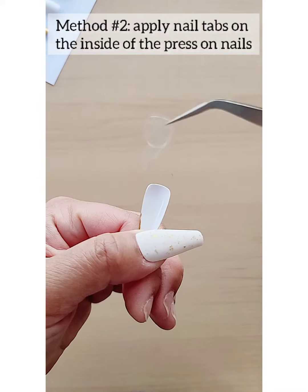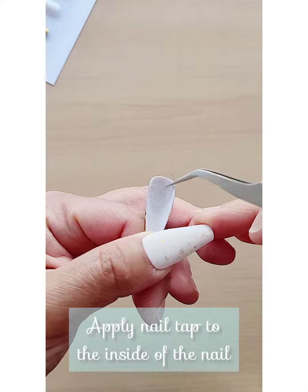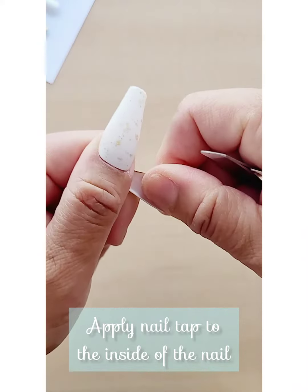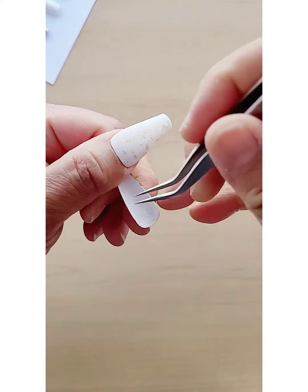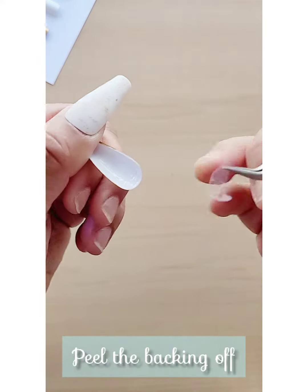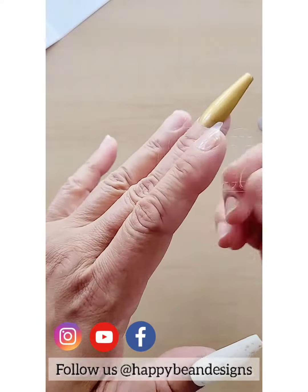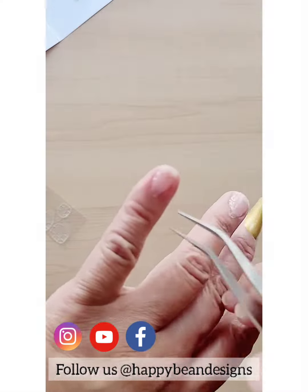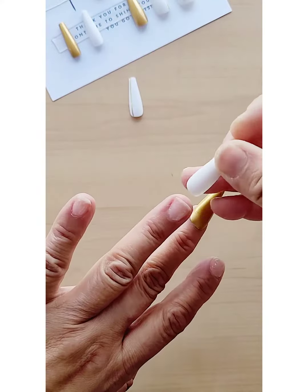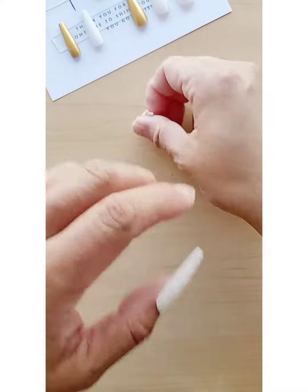I have seen others put the nail tabs inside the nail first before they match it to the right size. You do whatever is easiest for you. I prefer to put all the nail tabs on first and then match the sizes of nails — I find that it's easier and less messy.